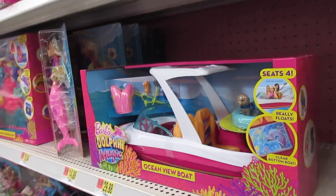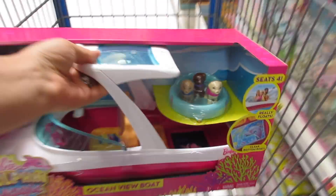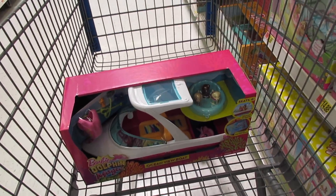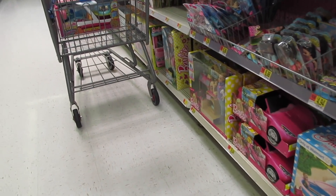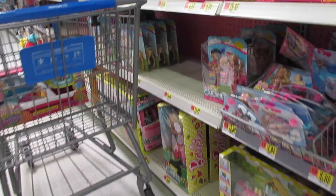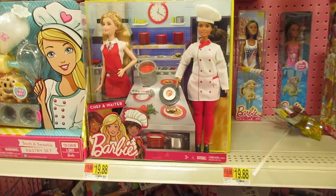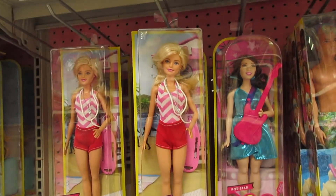I'm in the Barbie section and this boat is so cute — Ocean View boat. I'm totally going to get this. There are so many new things on the aisle right now, so I might get a few things. So adorable. This is the Ocean Treasure Play Set. This is Chef and Waiter — so cute. Pastry set. Lifeguard. So many cute things.